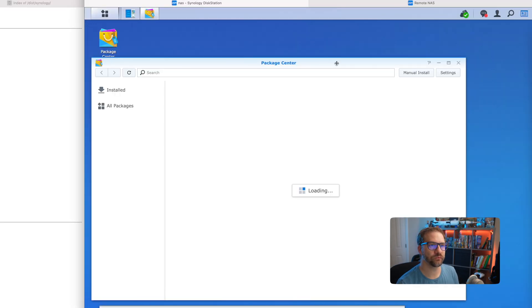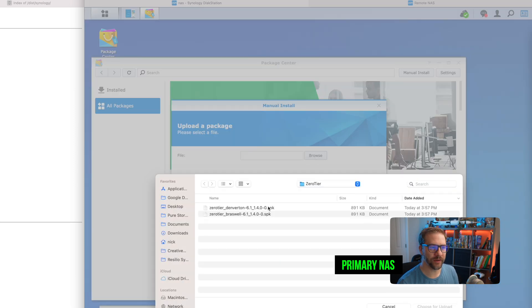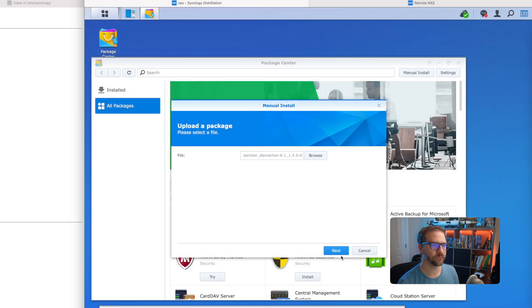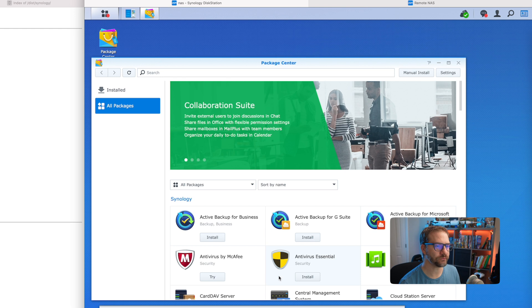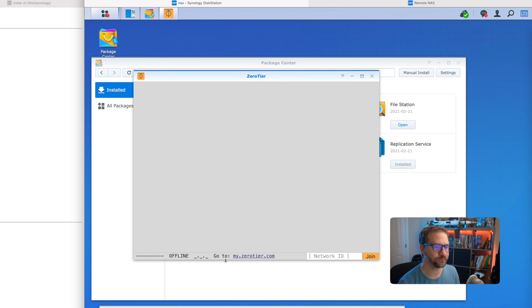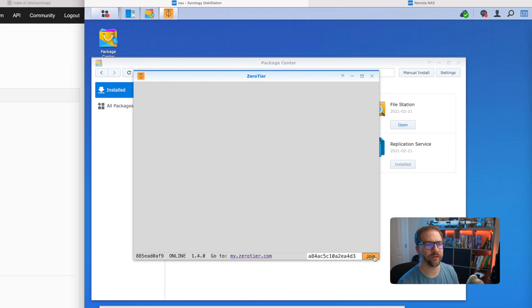We're going to go to Package Center and do a manual install. I'm going to browse to the files I downloaded. My primary uses Denver 10, so I'll choose that for upload. Click yes to continue, run after installation, and apply. Now we're installing ZeroTier on the primary NAS. ZeroTier is installed and I can open it up. We are online, and we want to join our network, so I'm going to grab that network ID, copy it, paste it in, and click join.